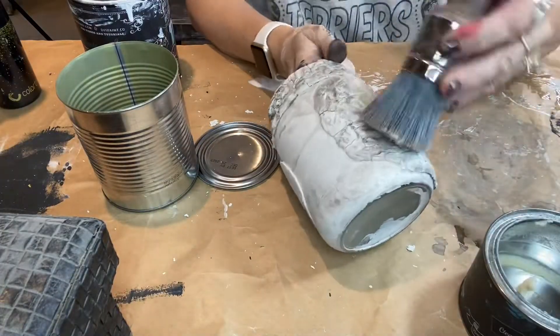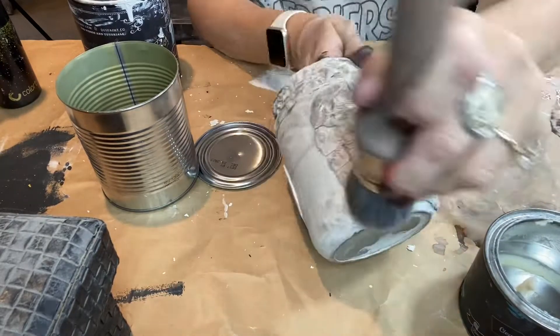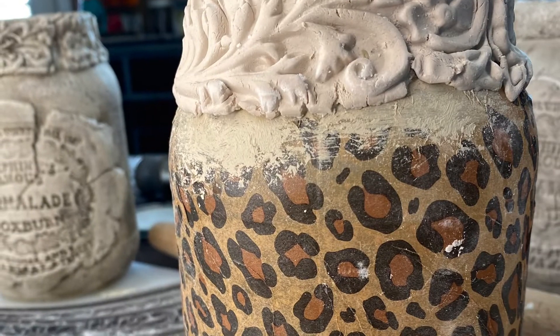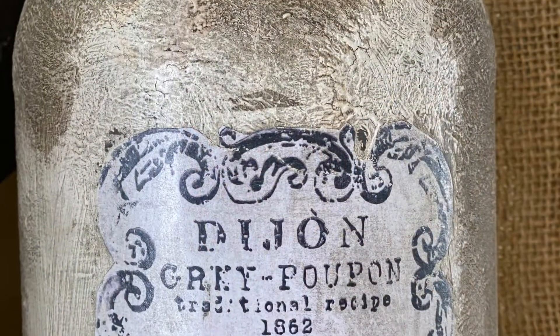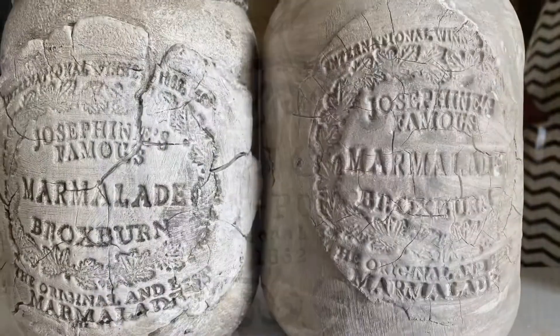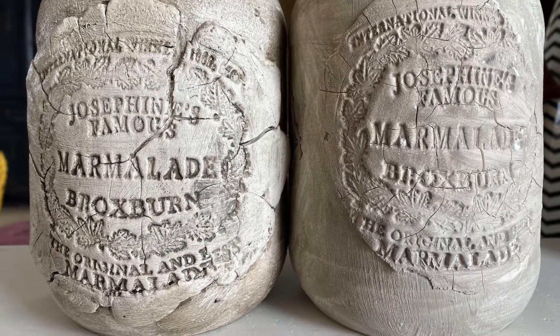I use some gift wrap tissue paper and my DIY liquid patina to mod podge the leopard paper on here. I didn't get part of the paper on there so I just used some Sandy Blonde to kind of camouflage it. I also took the crockery stamp, put it on copy paper, cut around it, and used the liquid patina to glue it on — look how cute these are.